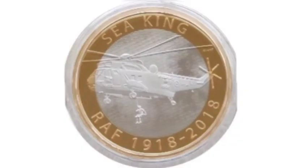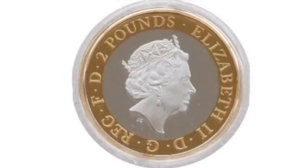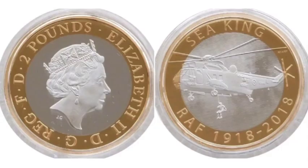The Seaking entered service in 1978. The last Seaking mission took place in 2015, flying an unconscious man they found on the beach to the local hospital.